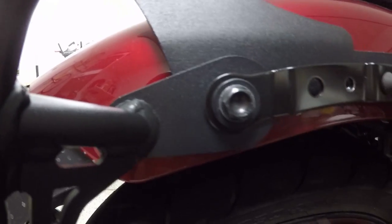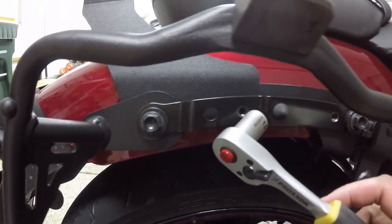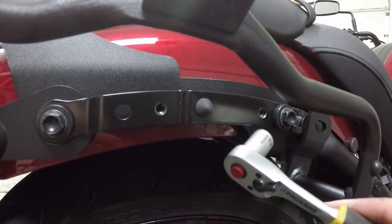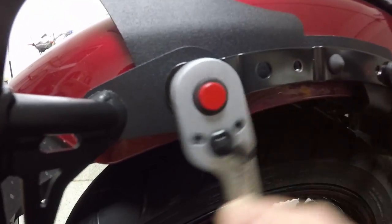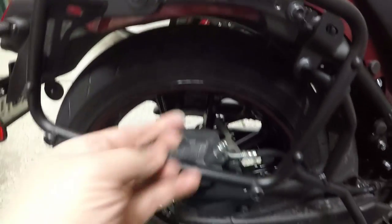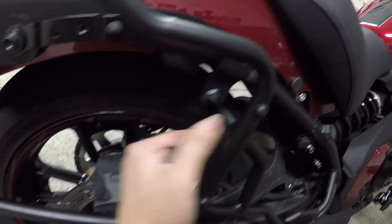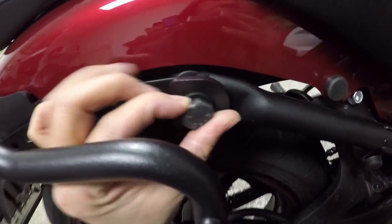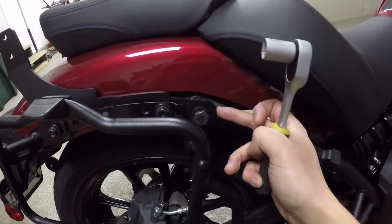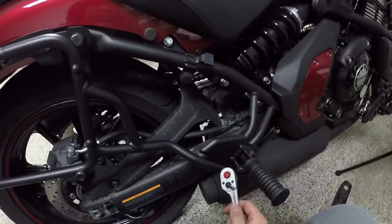This bolt holds the luggage rack, the backrest, and this piece which is the original part of the bike. And this bolt only holds the backrest and the black piece that goes with the bike. I'm going to loosen this up a little bit because I've got to put this big bolt in — this bolt will hold the luggage rack to the frame. It's a hunk of a bolt for sure. There's a big bolt right here, and this is the main bolt to hold it to the frame. It's got a part that holds to the frame here too — so it's got three anchor points for the luggage rack.